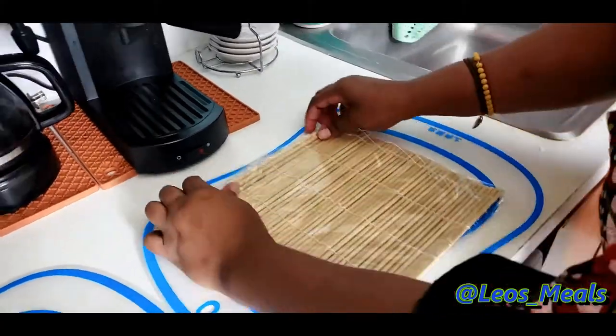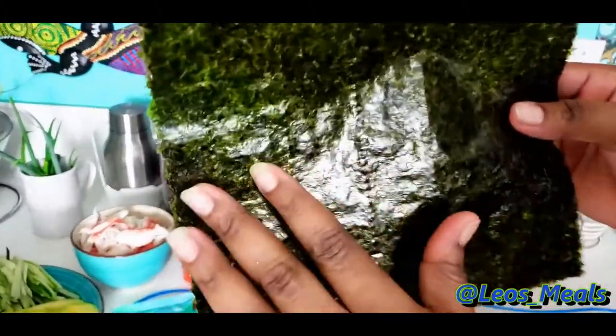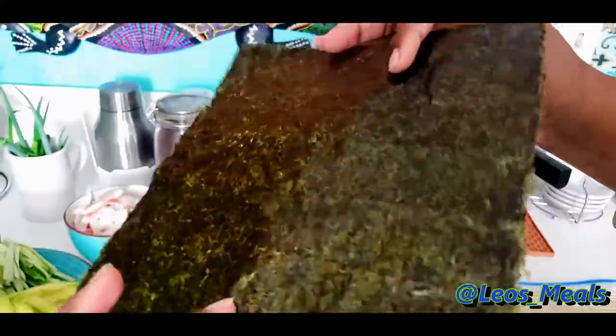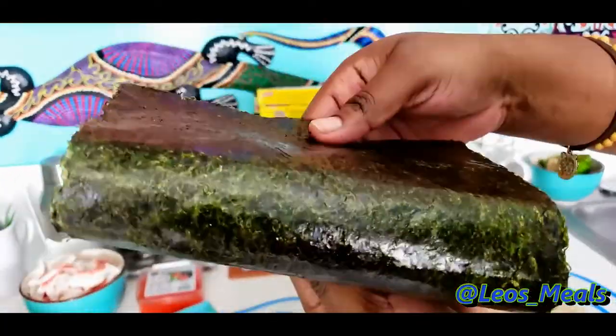I have my bamboo mat here. You want to place it on the side where you're going to roll — this way, not the other way. Place the seaweed on it: there's a shiny side and a rough side. You want to place the shiny side down and the rough side up. There are also perforated lines on the seaweed that allow you to wrap it easier without bending and breaking it.